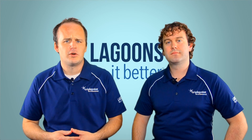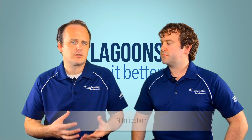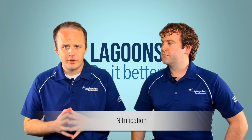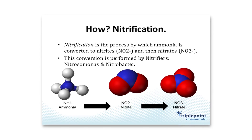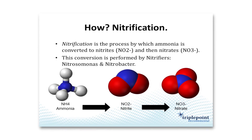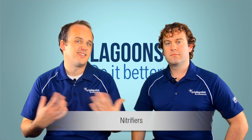We talked about in our previous episode how we get rid of ammonia. We do that through the process of nitrification — converting the ammonia nitrogen first into nitrite, then into nitrate. In order to do that, we need to foster the growth of a specific type of bacteria known as nitrifiers.